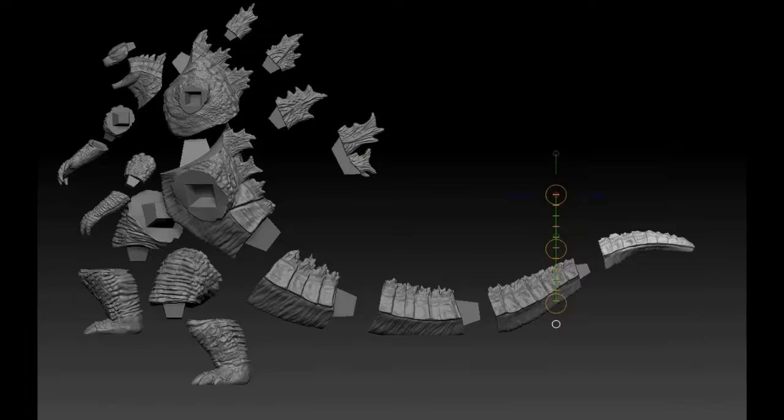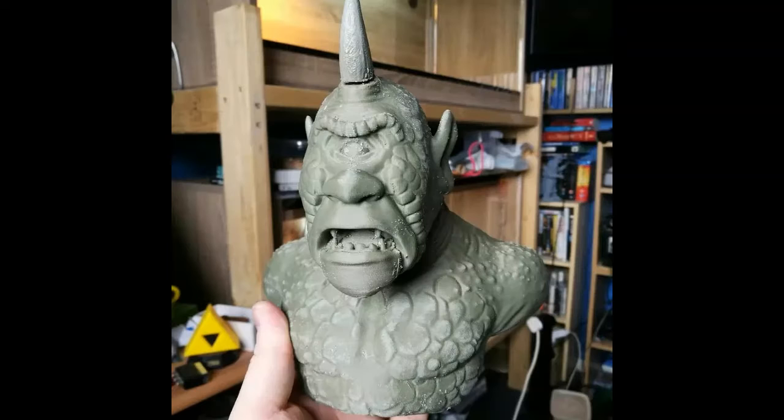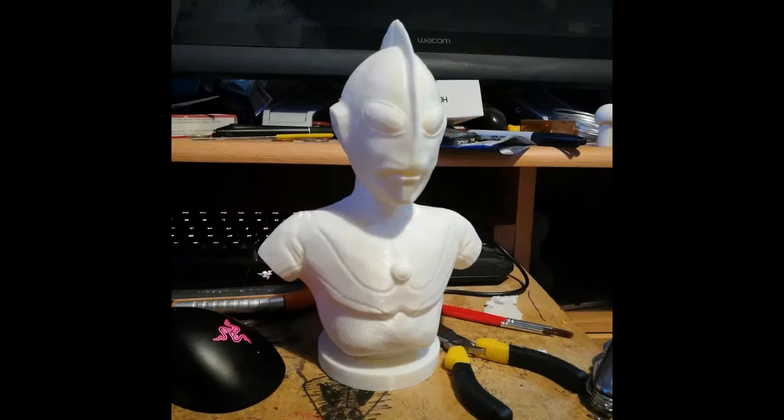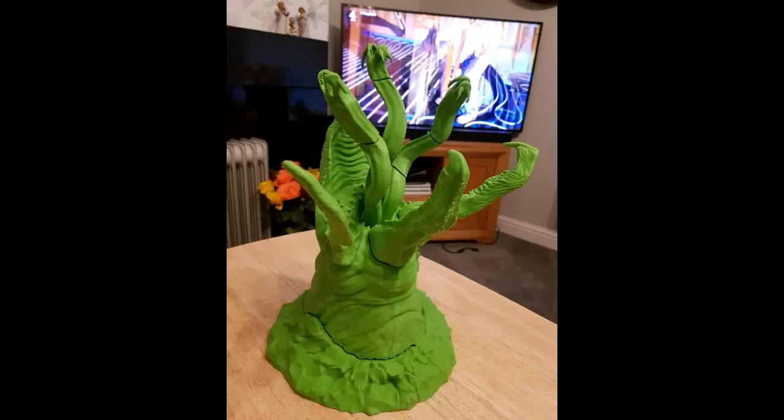As you can see here, these are some of the 3D prints and models done by Invaded Designs. These are commissioned, so what you'll be getting is a unique model. And most importantly, here at the end is my Graboid.